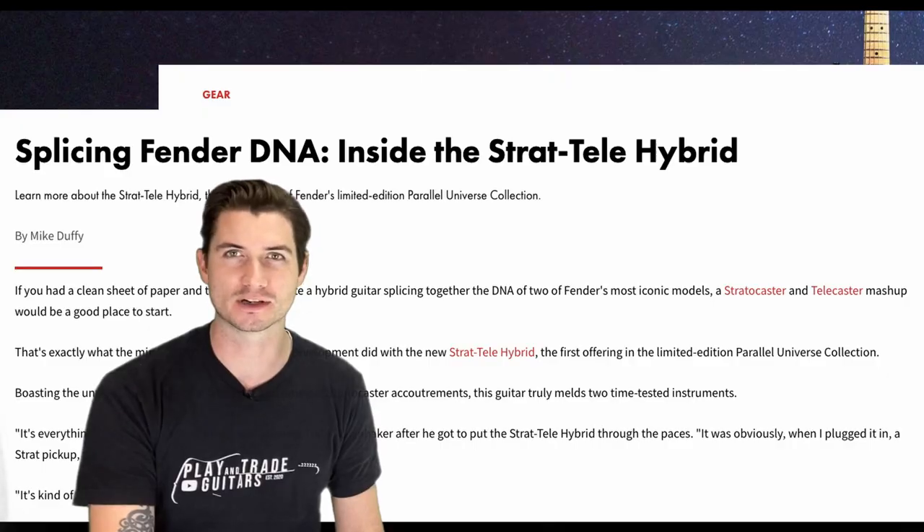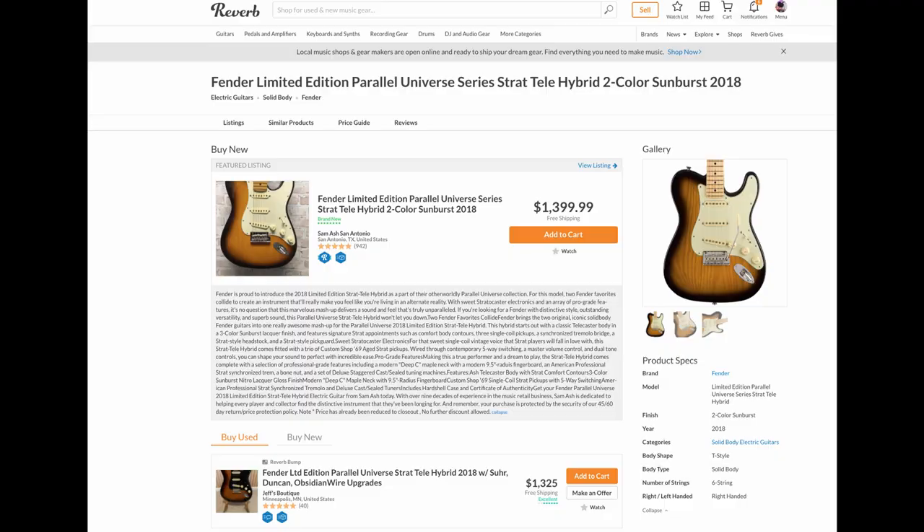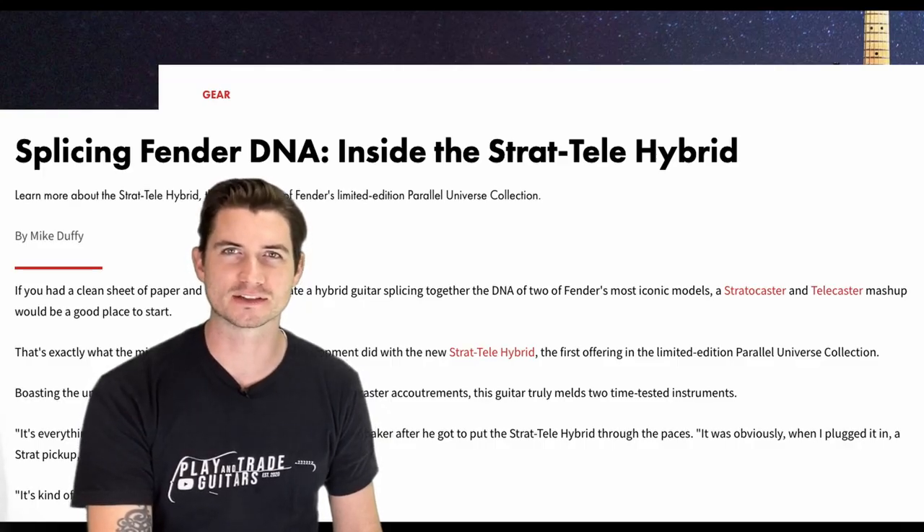Today I'm going to show you a performance demo of the guitar, and we're going to talk specs and look at reviews across the internet. We'll look at recent sales on Reverb and see what the guitar world had to say. It originally retailed in 2017 or 2018 for $1,999.